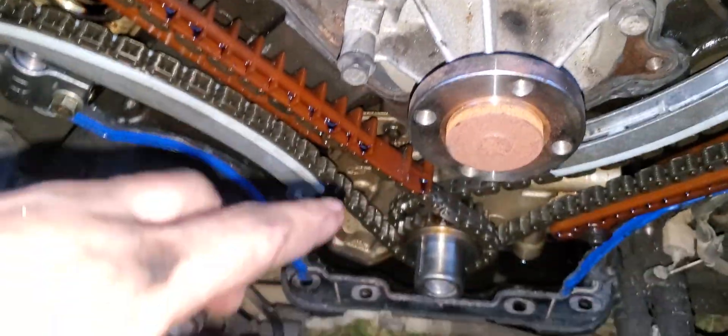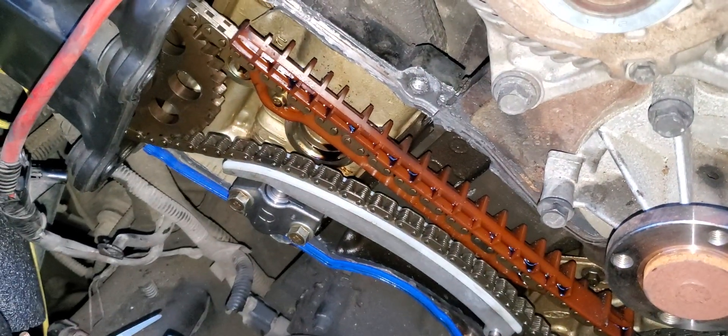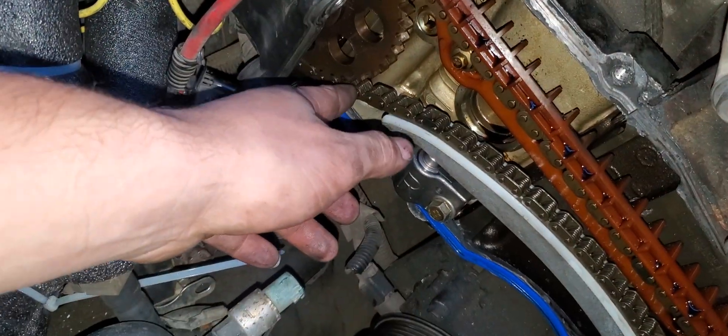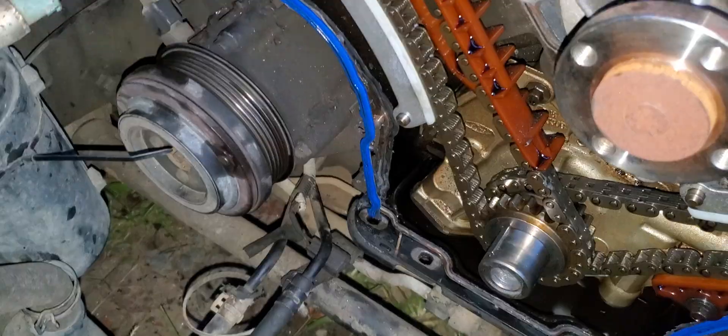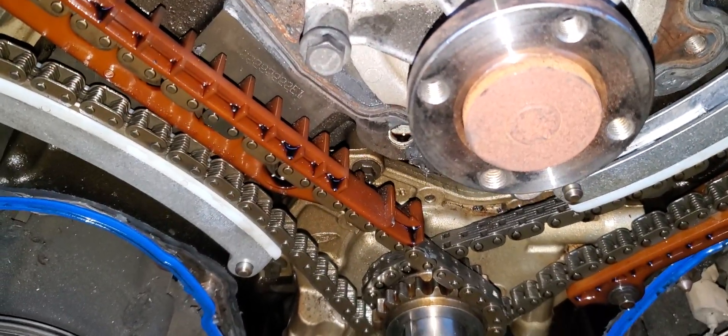Now, let's say you go to take this rail out and for whatever reason you don't secure your cam like I did — like a jerk — and you hear the cam twisting and it skips teeth on this chain. That ain't good. But I'll show you a way you can fix it on the fly without worry and hassle.